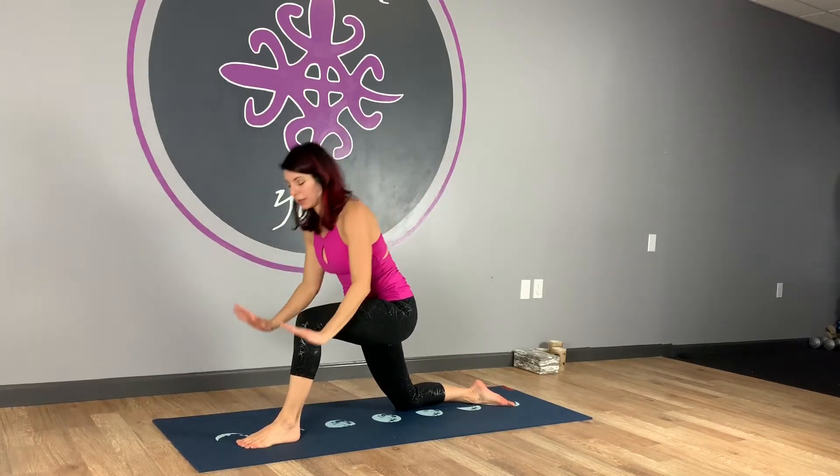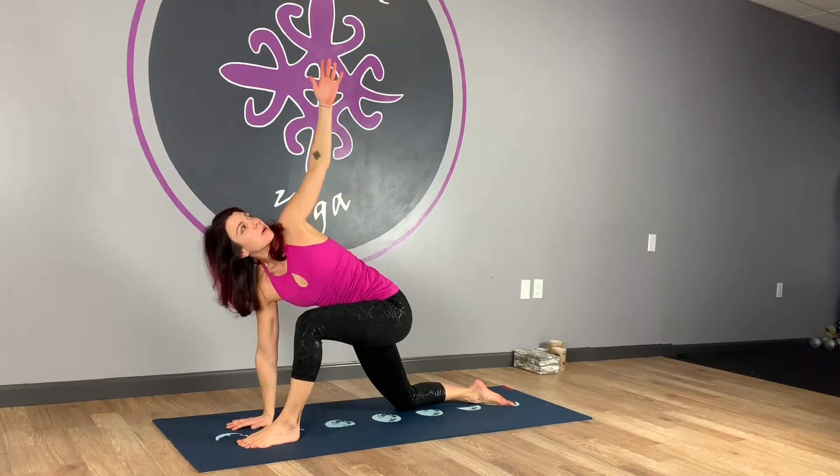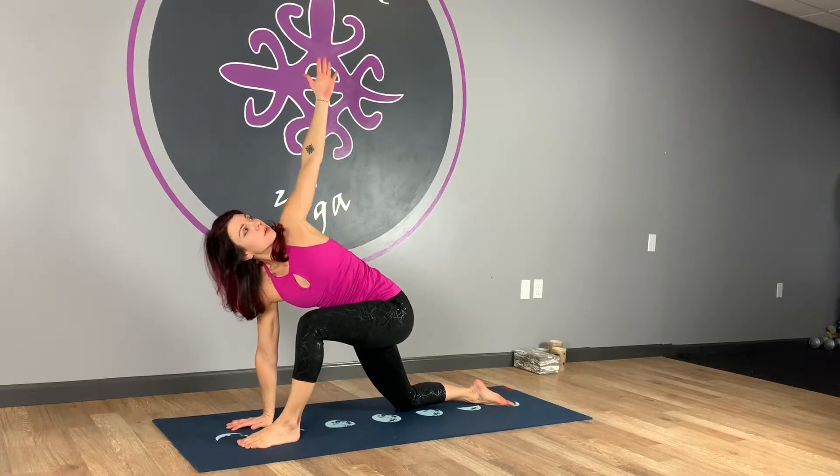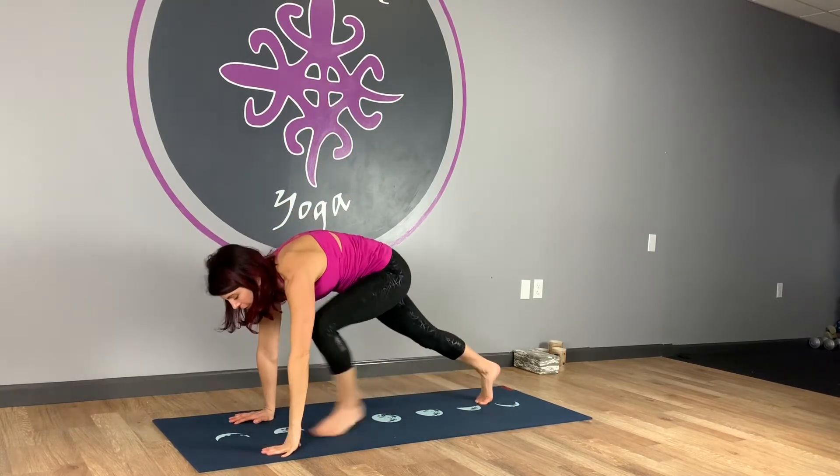Nice deep inhale, exhale — we're going to take the hands down and add the twist. Right hand stays down. Left arm up, turn the torso slowly and gently to follow. Then left hand comes right back down. Toes crawl under, set it back.